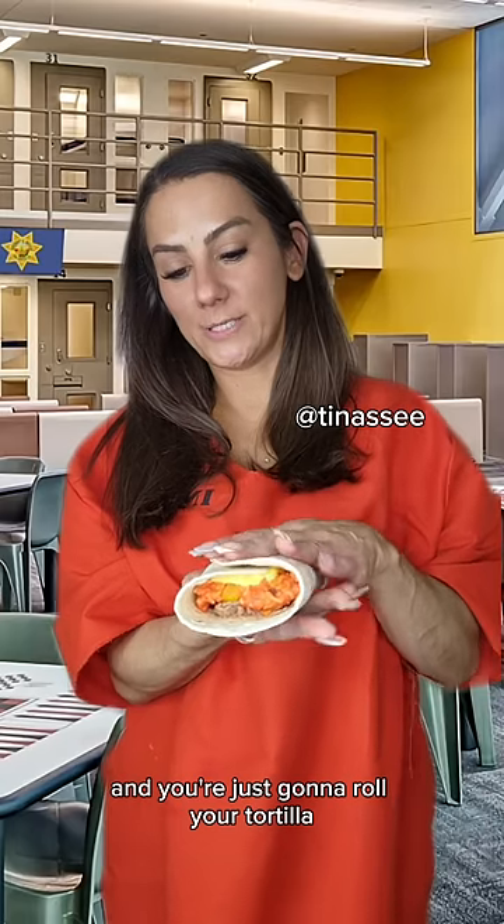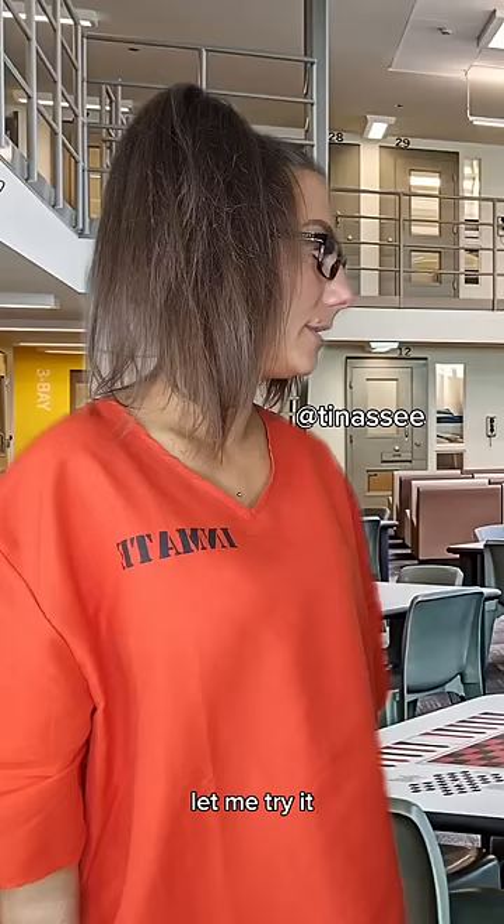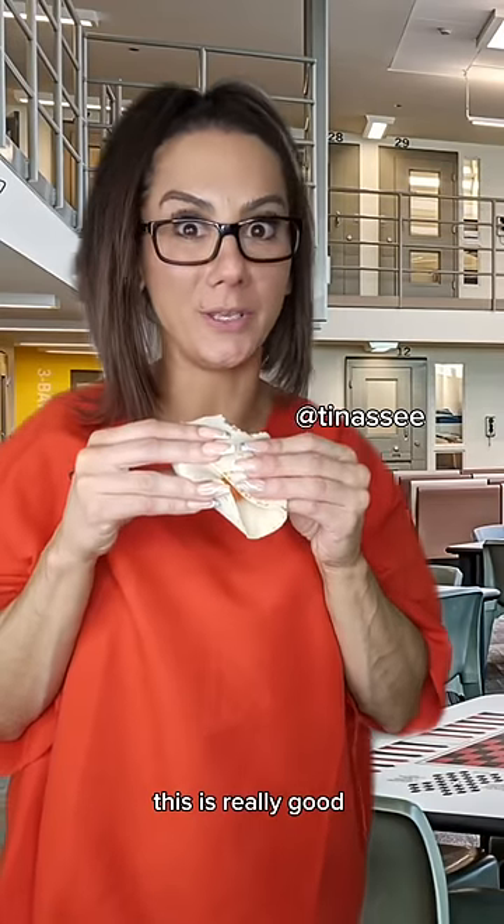And you're just gonna roll your tortilla and you've got your burrito. Let me try it — this is really good!